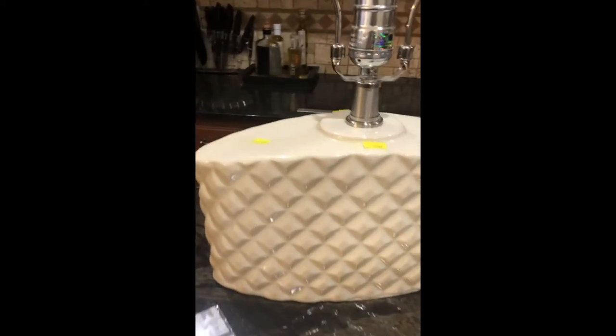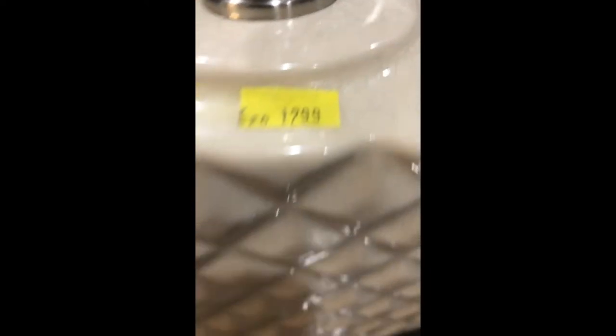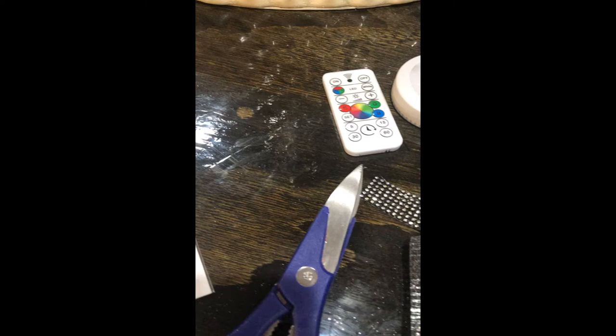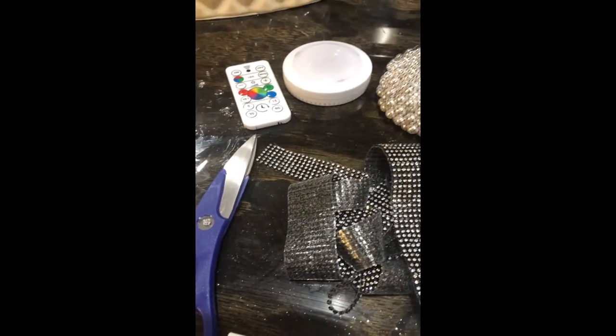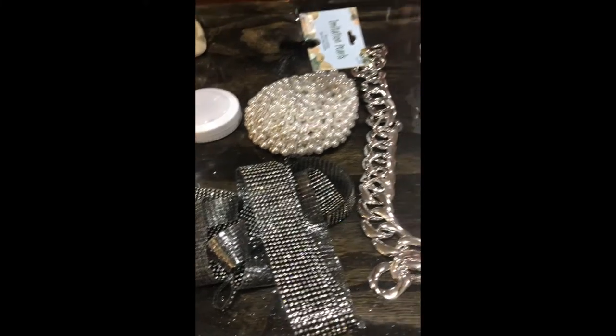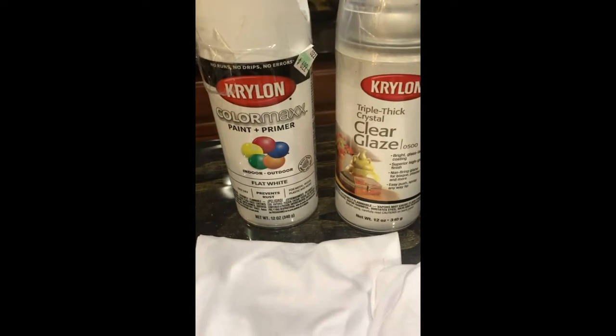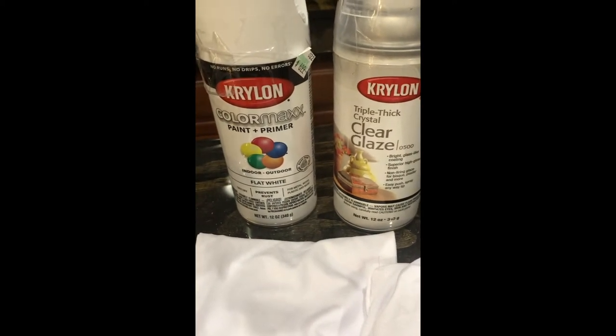Today I'll be sharing how I made a transformation of this lamp to make it look like a Chanel-inspired purse. The items that I used for this transformation will be listed below in the description box. It was a very fun creation — it was my vision. I pray that it inspires someone to create on their own. If you'd like to see how I made this amazing transformation, just keep watching.